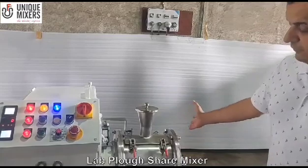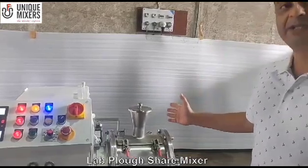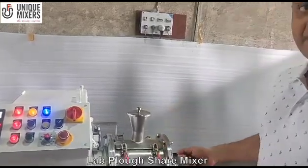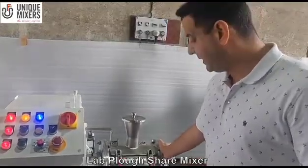It features a cantilever design, easy for cleaning. This mixer is suitable for handling solids as well as slurries. The advantage of using a ploughshare mixer is quick blend times. The mixing vessel is stainless steel 316L.